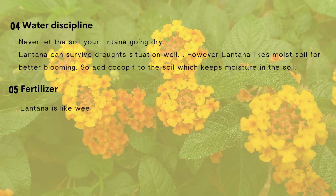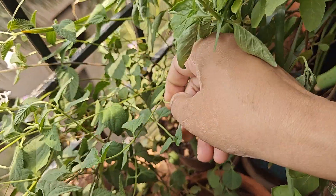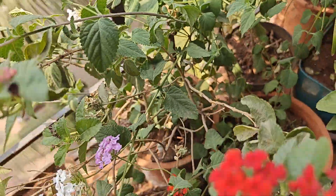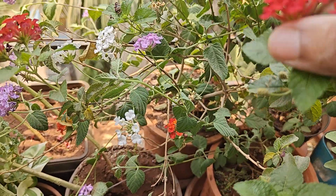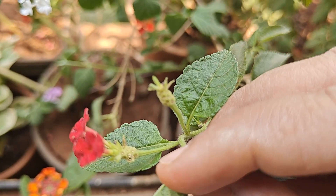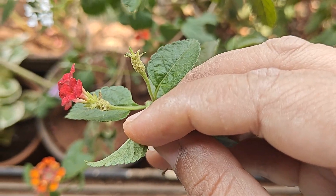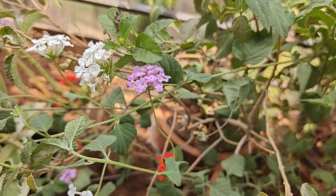About fertilizer, Lantana is like a weed — it is difficult to kill them. I put vermicompost once every 2 months. But do not forget to remove dry flowers and seeds once flowering is over. Otherwise, the seeds spread everywhere and grow in all your pots like weeds.